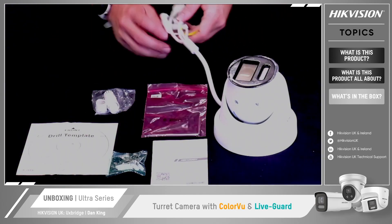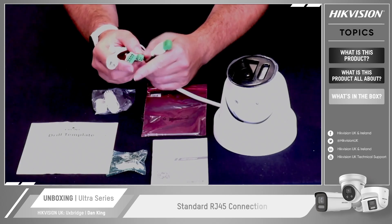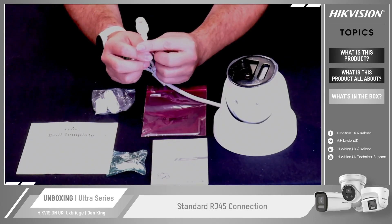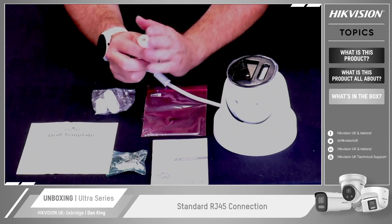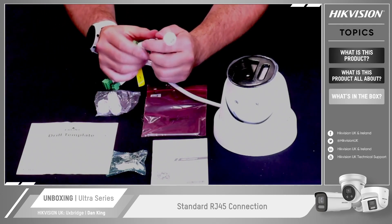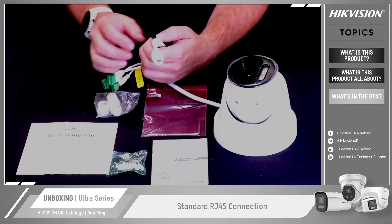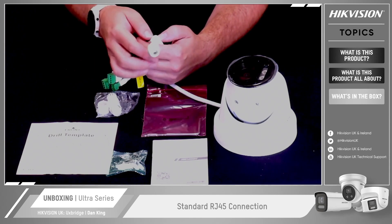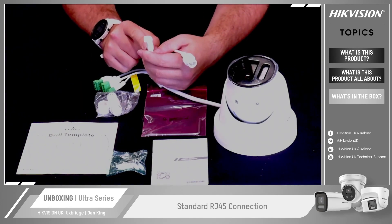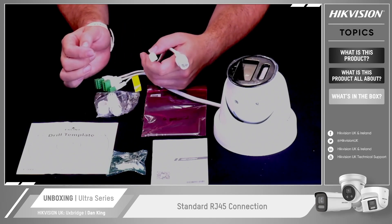So we'll move on to the camera itself and look at the physical connections on the back. As mentioned, it is a network camera, so you've got your standard RJ45 connection. When using that, please use the gland to make sure it's waterproof — even if it's installed internally, always put that on for that extra level of protection. It is a PoE camera; however, you also have the option for 12-volt DC power connection if you're not using PoE or want to power it separately.